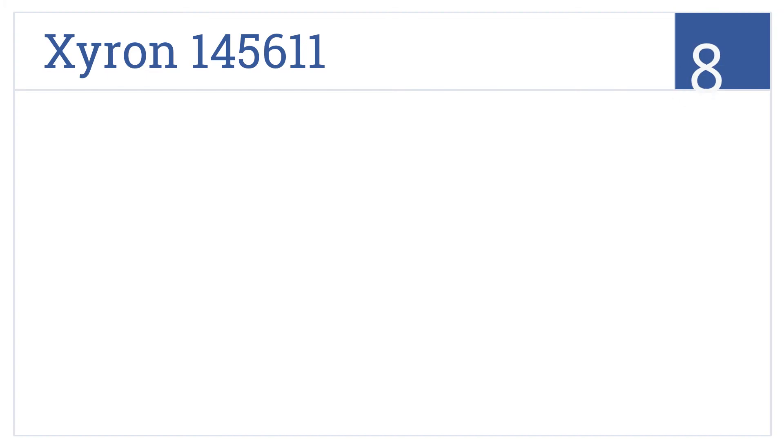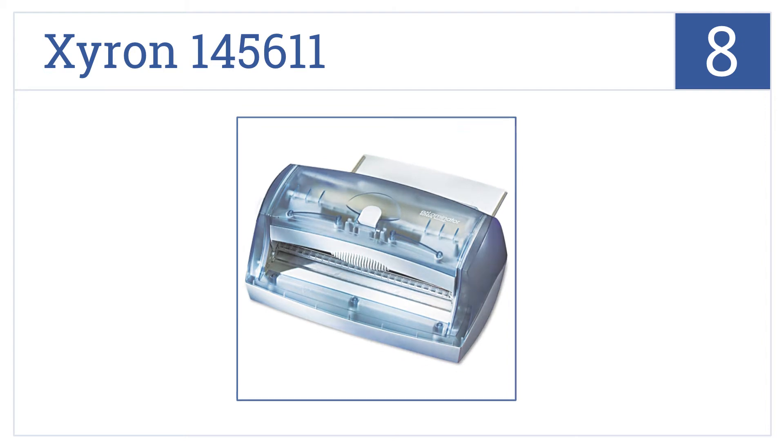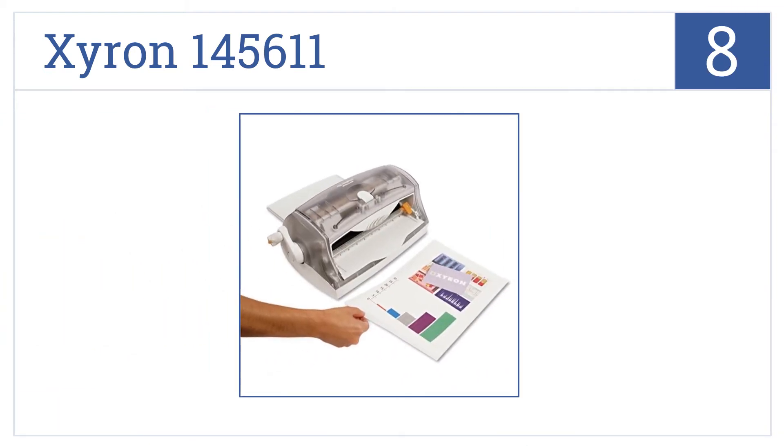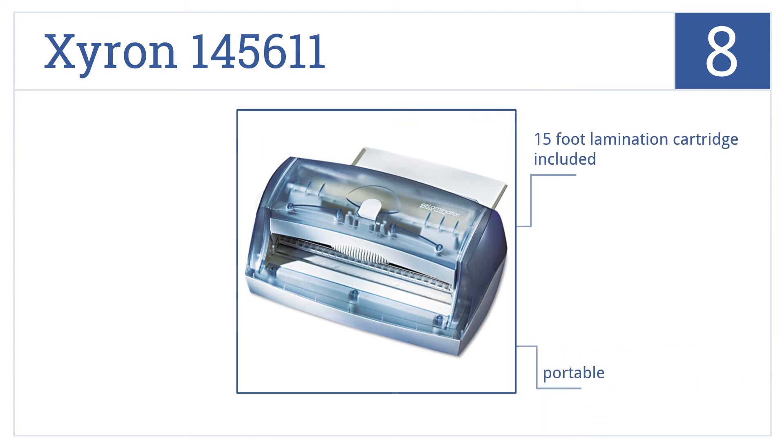Coming in at number 8 on our list, the Xyron 145611 has an extremely convenient design. It requires no heat, batteries, or electricity. Its components are also non-toxic. This is a portable unit that comes with a 15-foot lamination cartridge, but it is a bit pricey.